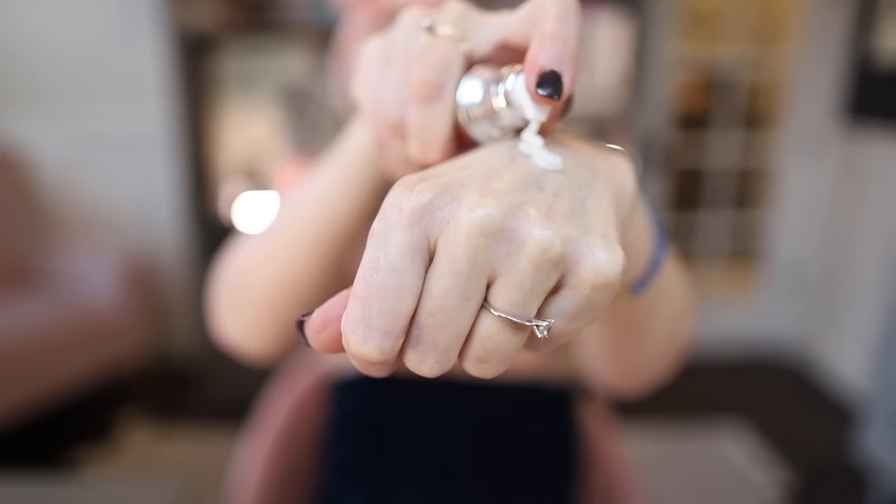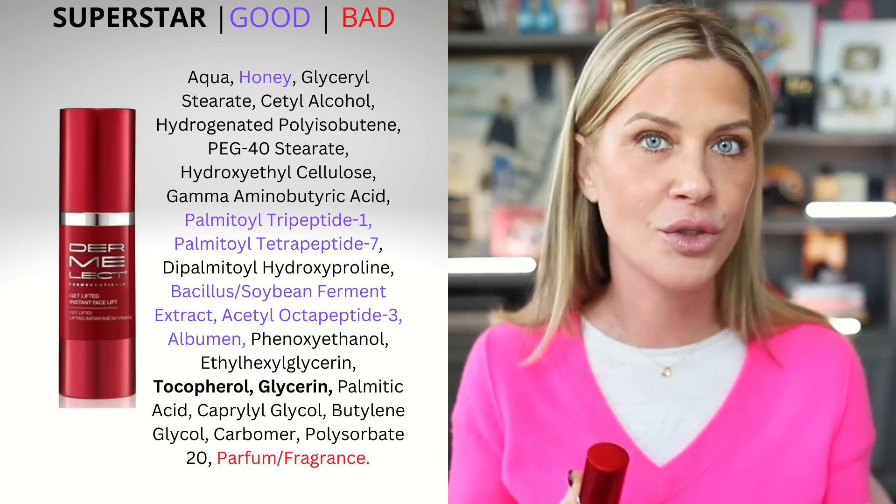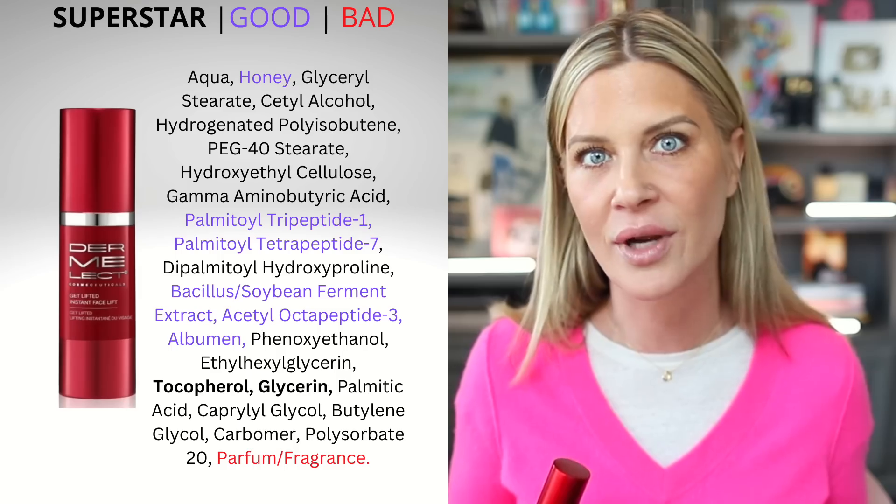The first one is going to be the Get Lifted instant facelift. I get what they're doing with the name, but there is absolutely nothing on planet earth that comes in a bottle that's going to give you a facelift — and I am definitely not trying to say that's what this does. However, this is a really interesting product. It has honey way up at the top of the ingredient deck, and honey is really good for your skin — it's antibacterial, anti-inflammatory, hydrating, soothing and calming. It just does all kinds of great things for the skin.